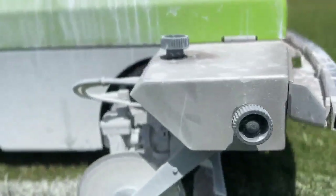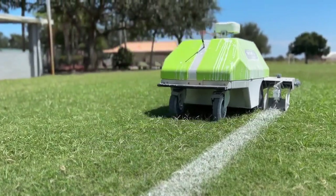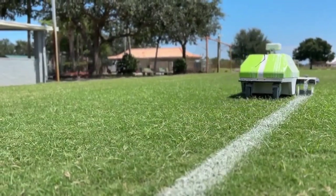The city of Port St. Lucie went looking for a high-tech solution to paint all 30 of their athletic fields. Lo and behold, they came across the GPS-directed Turf Tank.